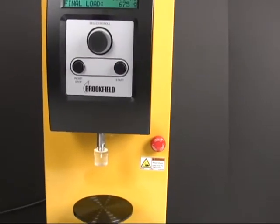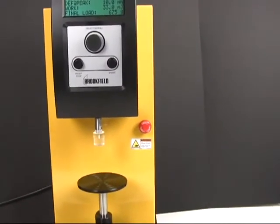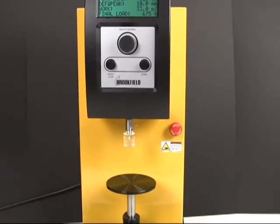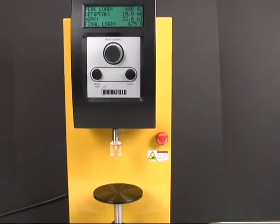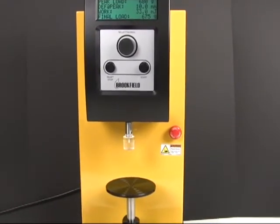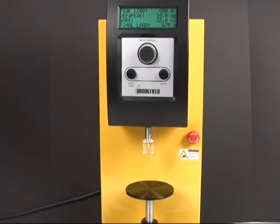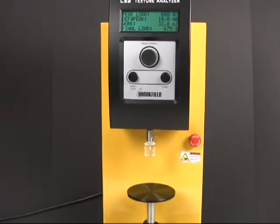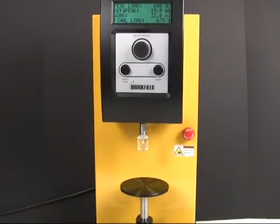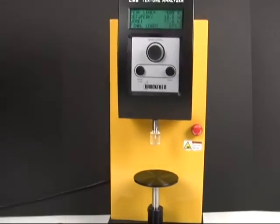In summary, the Brookfield CD3 is a pretty low-end texture analyzer. You can't store positions, which is a huge issue for testing gels and anything in a container. You can't maintain a target force, which makes it pretty much useless for adhesives and medical adhesives. The small travel range of 4 inches, and the distance between the probe and back wall being 3 inches, really limits the type and size of objects you can test. Not being able to change the load cell limits your flexibility. If you buy the instrument to test one thing, you better hope anything else you want to test fits within the same range of calibration and weights.